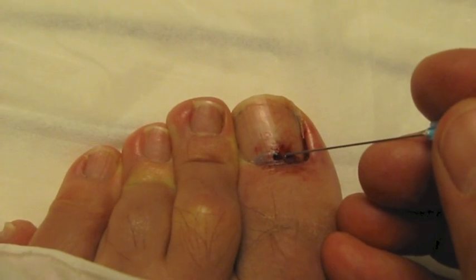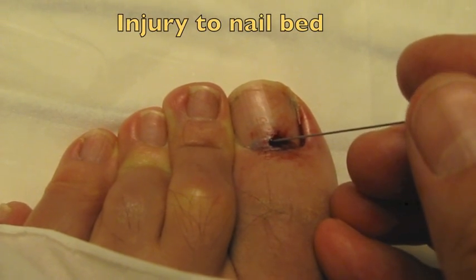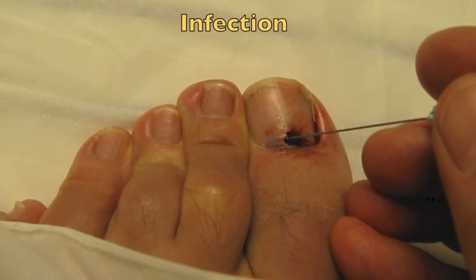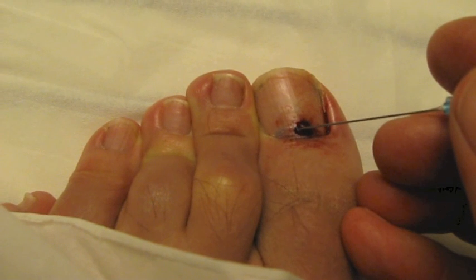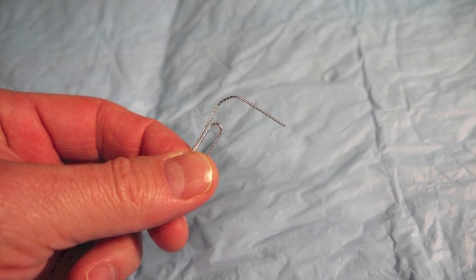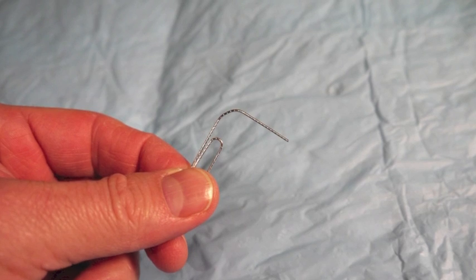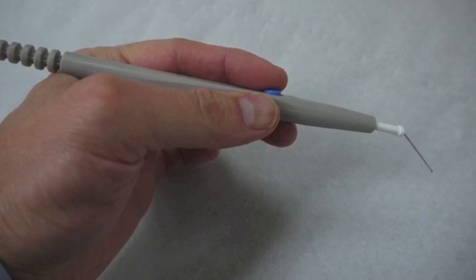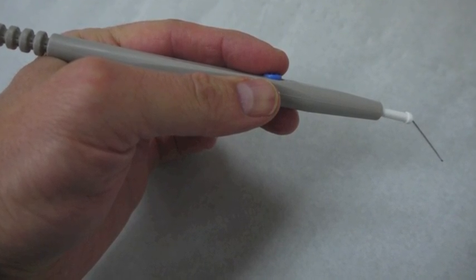No complications are expected, but if the tool is advanced too deeply, the nail bed can be injured and deformity to the nail can be induced. There is the possibility of infection and also of ineffective drainage if the hole is not large enough. The procedure is contraindicated if there is a need to explore the nail bed for lacerations, if pain is absent, or when electrocautery is used on acrylic nails, as they are flammable.